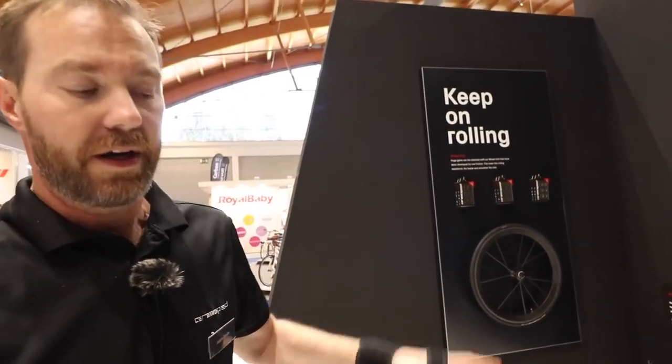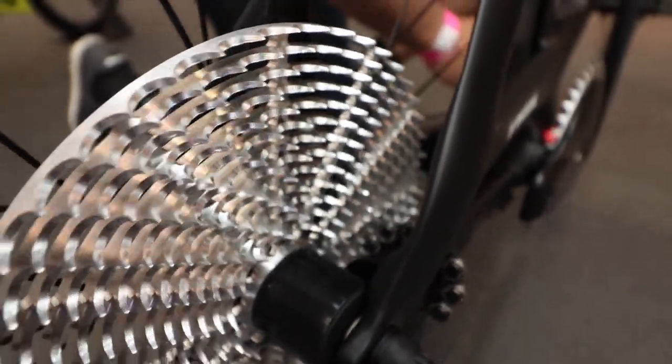On the show bike out in the awards area we have a 13-speed drivetrain on it, and it simply shifts whenever the rear pinion moves forward and back.